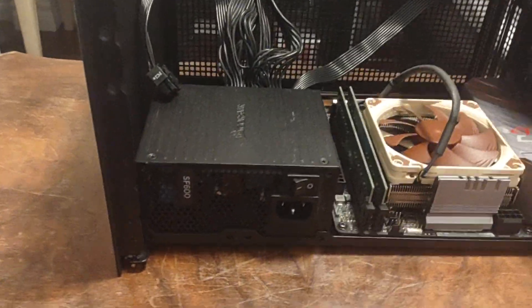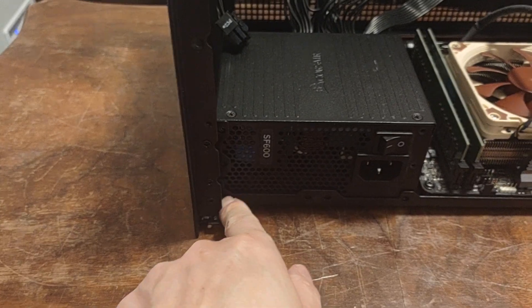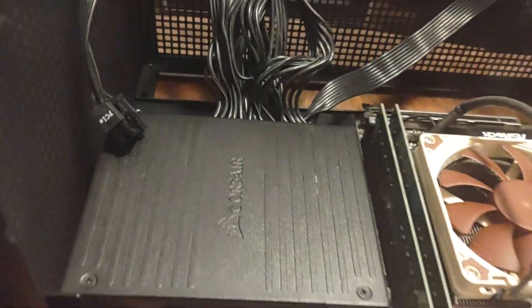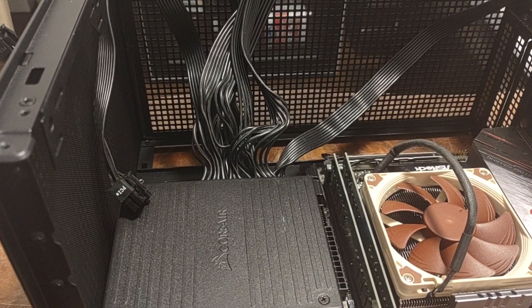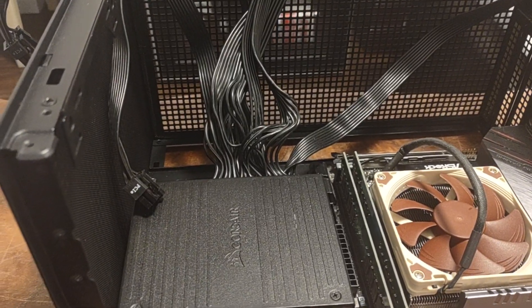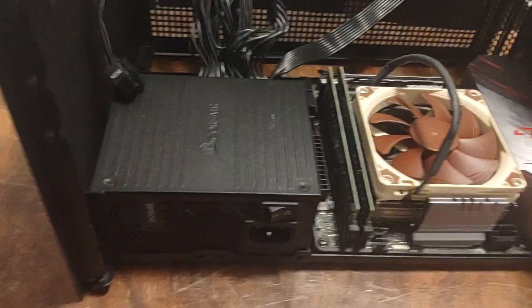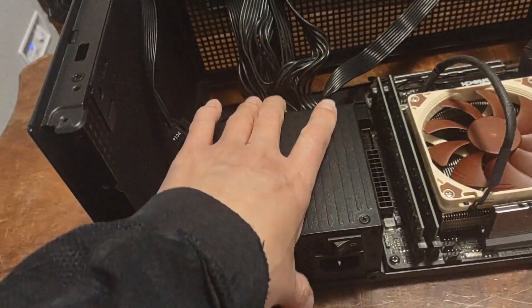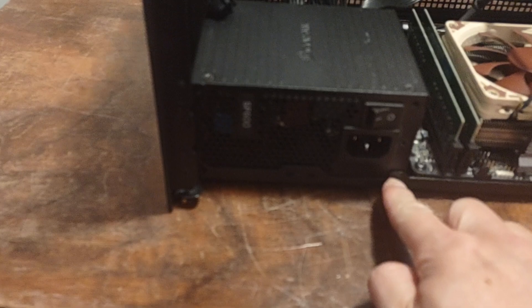The instructions aren't very clear, but if you're using the default case bracket you can just put the power supply on the side like this and screw in the four holes. If you're using the SFX bracket, I'd want to try fitting an ATX up to 140mm in length to see how it fits. For now I'm just going to use this — you have to play around with the attachment to fit an ATX, but to keep things simple I'll just put this in and screw the four holes.